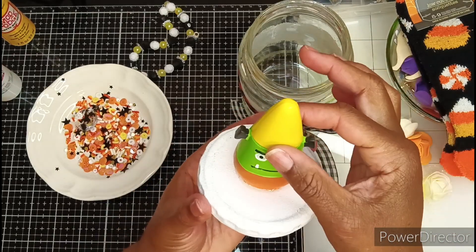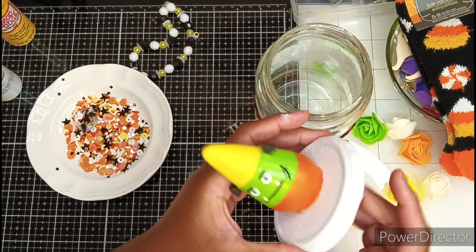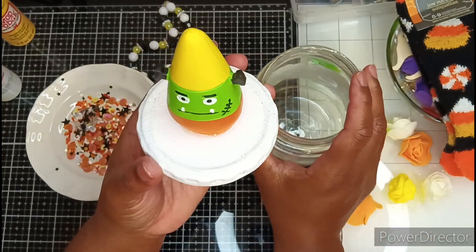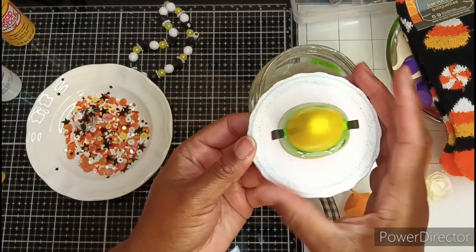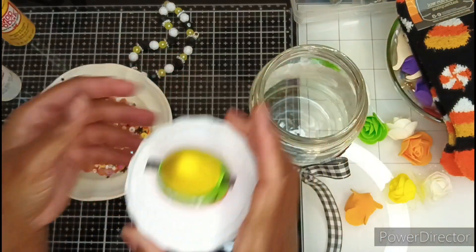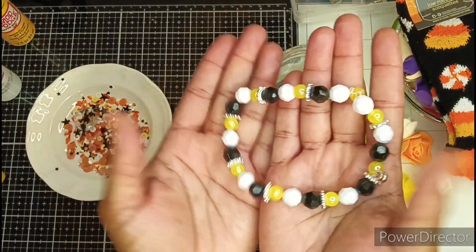For the lid, I had this little cutie patootie candy corn in my stash — it looks like a Frankenstein. I had originally spray painted the entire top in gold, then decided I wanted it to be in the scruffy white just like the jar. So I went in with the sponge dabber again and painted the top of the lid white. I then used E6000 to attach my little guy on top, and he's still drying. I've also created this cute little jar jewelry — how cute is this?